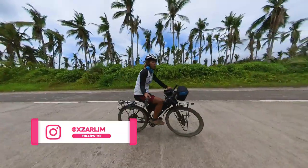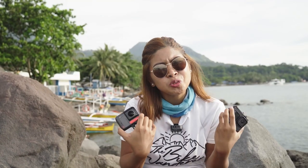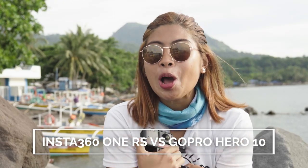This is the new Insta360 One RS. It can be a 360 camera and it can be a 4K camera. I will help you decide which one is the perfect action camera for you. Is this the Insta360 One RS or is this the GoPro Hero 10? Without further ado, let's get into it.